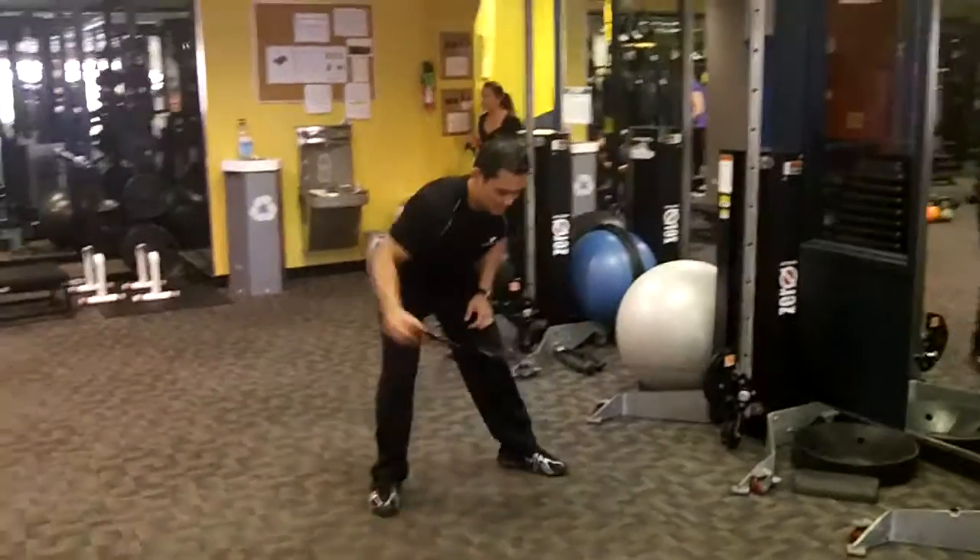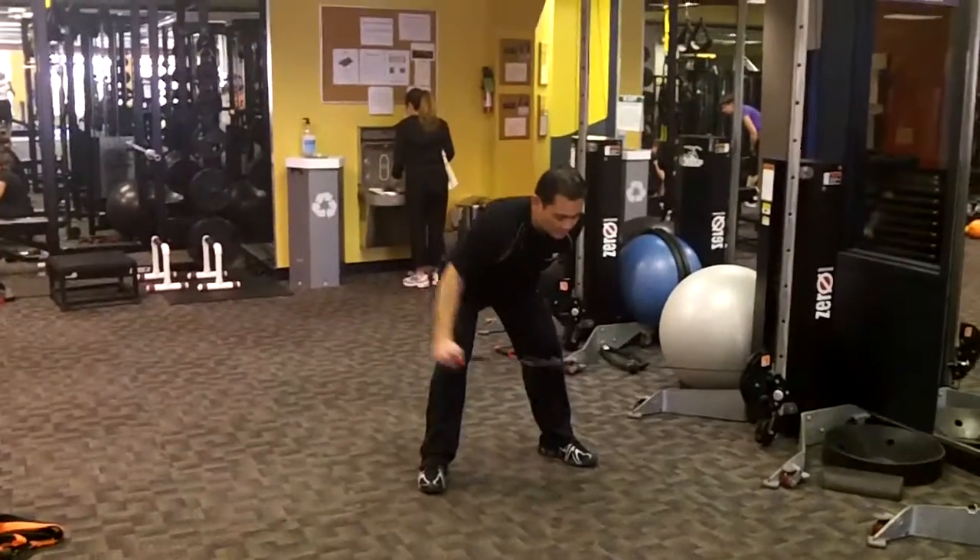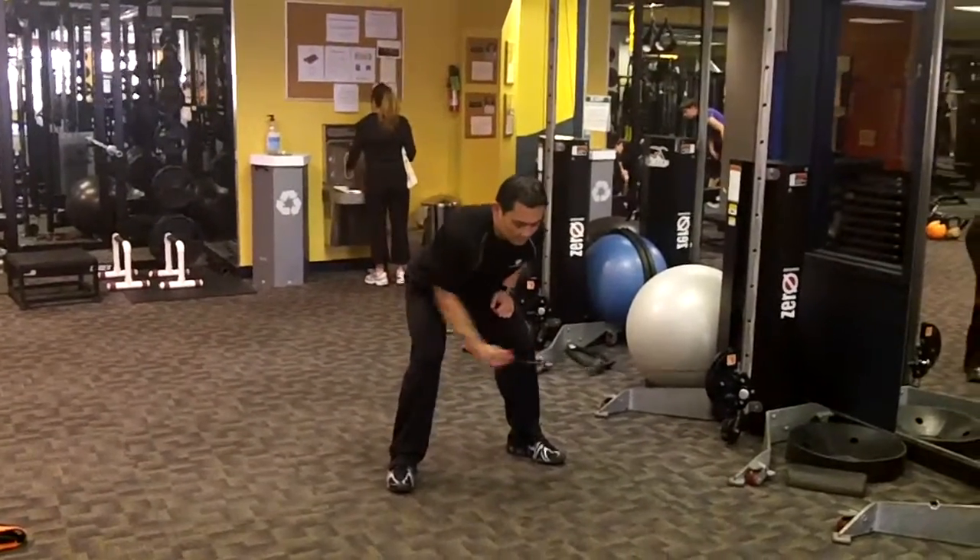Station two: bent over lateral raise. Should be simple enough. We'll get those babies burning for you.